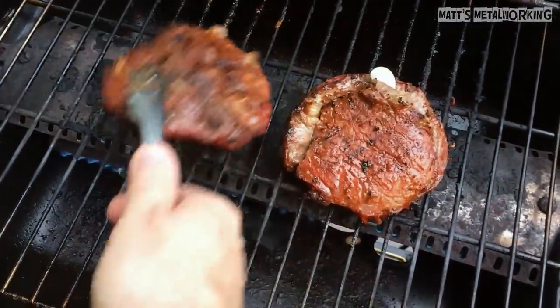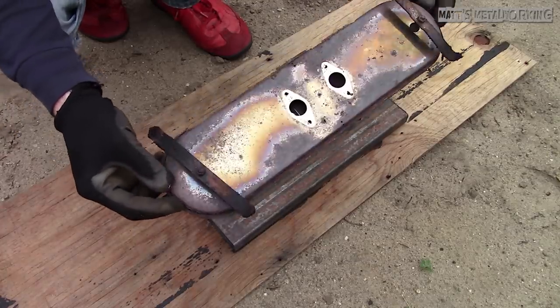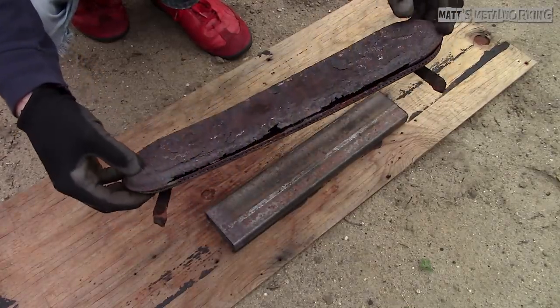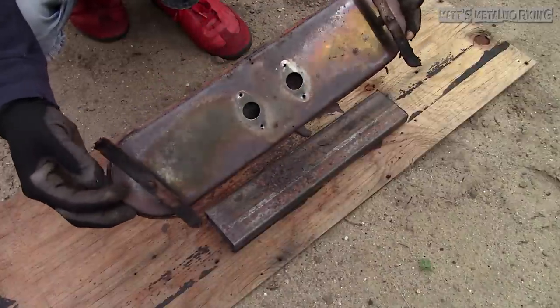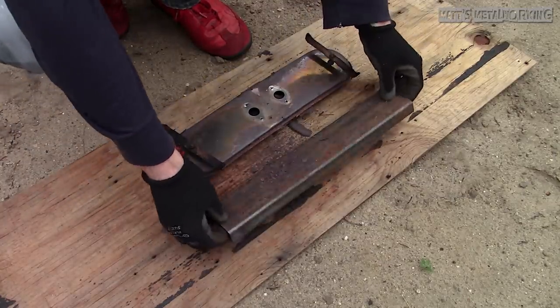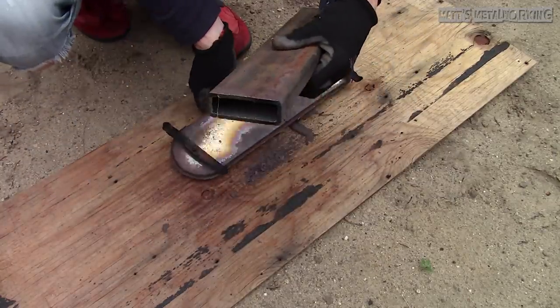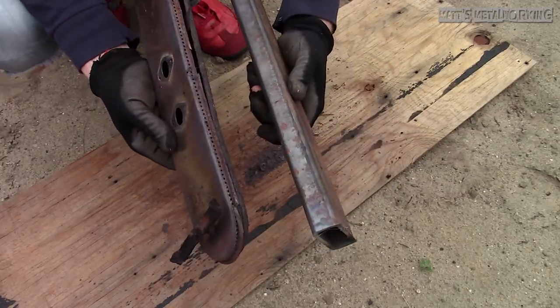Once the burner gets to a certain stage they basically just fall apart. Ideally it's best to make it out of stainless steel, but unfortunately my flux core welder doesn't work on stainless steel, so instead I'm using mild steel. I went down to my local metal supplier and purchased not even ten dollars worth of steel. This is 1 inch by 3 inch tubing, 1/8th inch thick and 15 inches long.